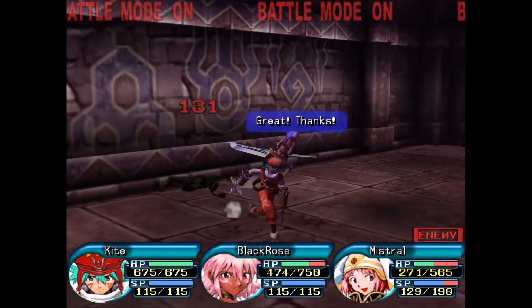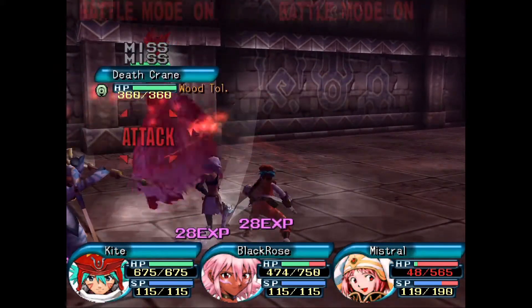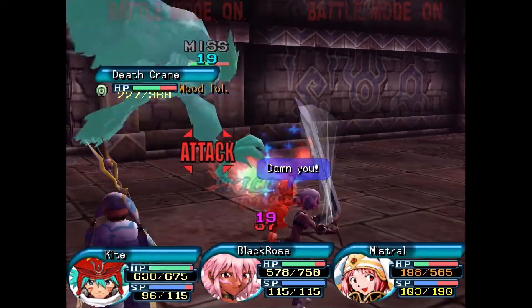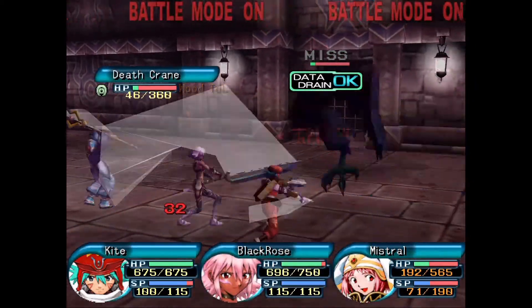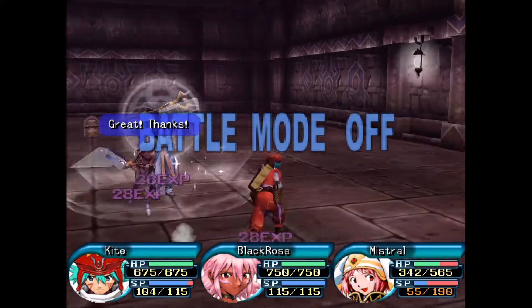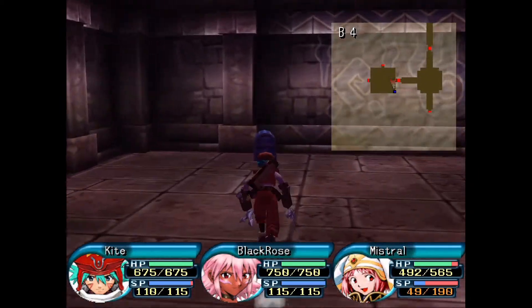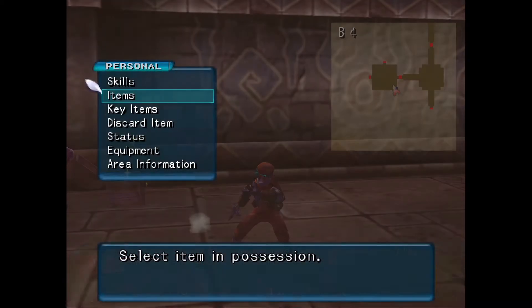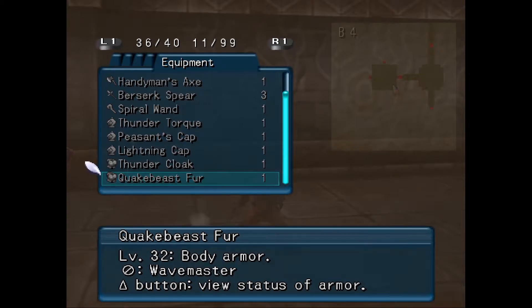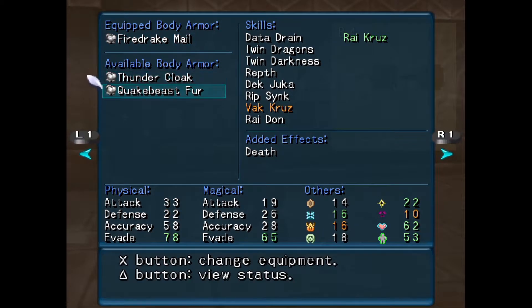Alright. Got him. Got one last — oh god, Minstrel no, ah. Got him. Scary. But yeah, just — you set it up. Quakebeast fur? What the fuck is that? Quakebeast fur, not Quickbeast — different. Is that good for me? I guess, yeah.